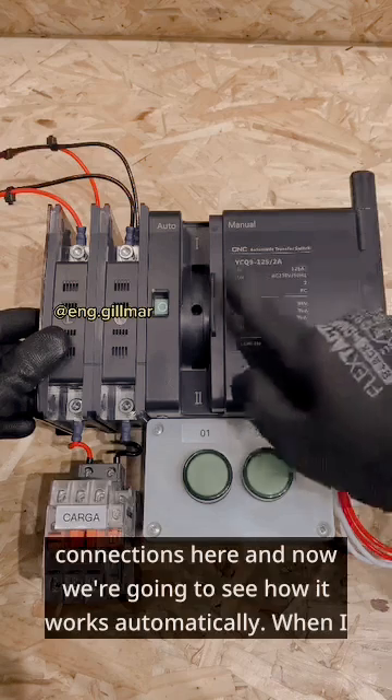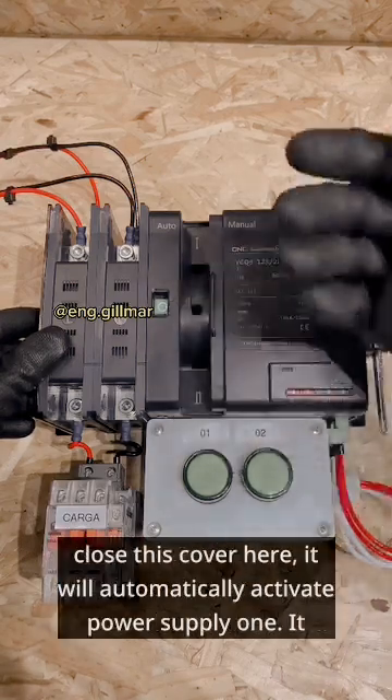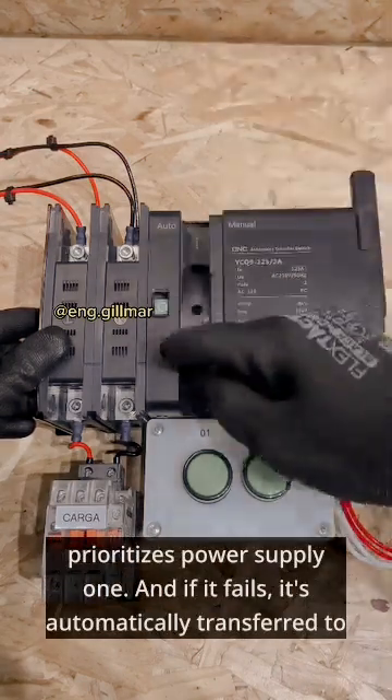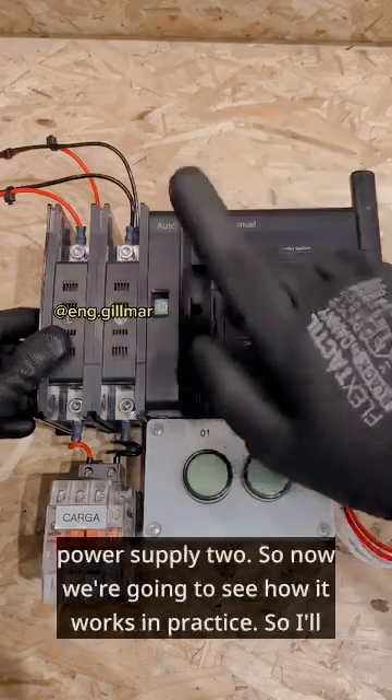When I close this cover here it will automatically activate power supply 1. It prioritizes power supply 1, and if it fails it's automatically transferred to power supply 2. So now we're going to see how it works in practice.